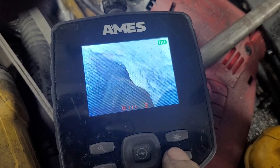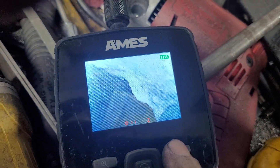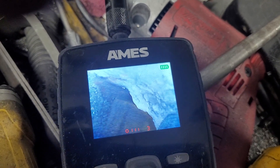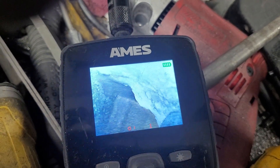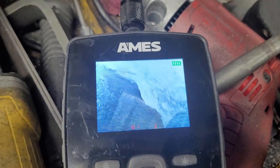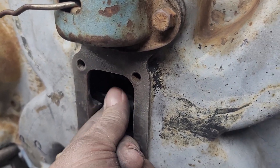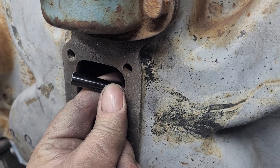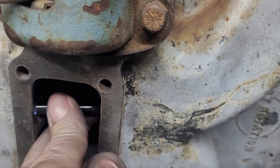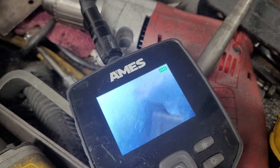The tip is kind of cool — it has a little camera and a light at the end, and that's on a flexible shaft, so you can put it down between tight spots. It's a pretty cool piece.